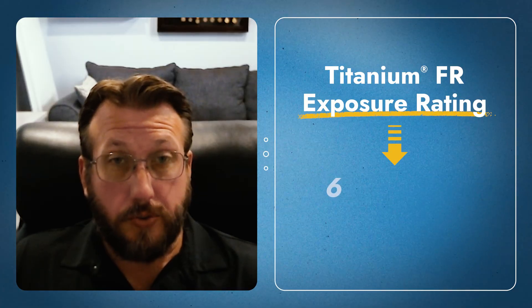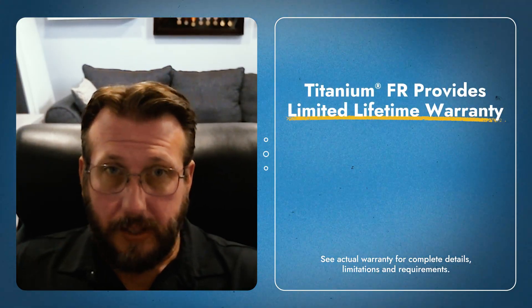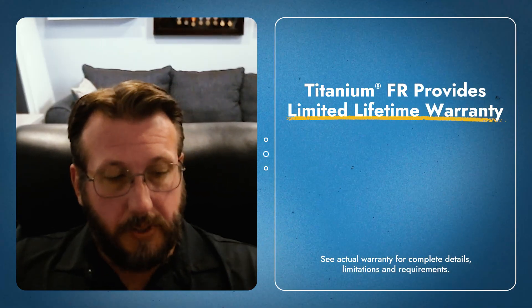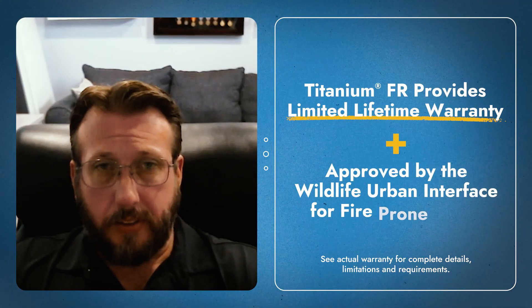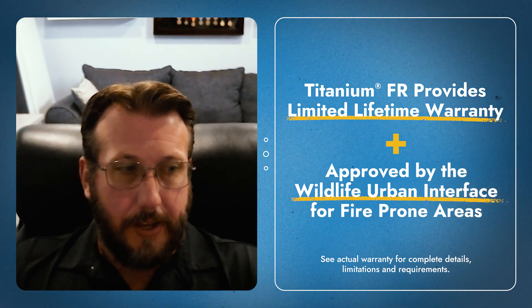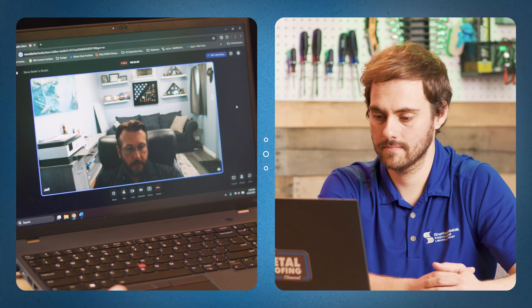A couple of other things worth noting: the product has a six-month, 180-day exposure rating, so once it's installed you're good for six months. That provides flexibility since delays happen — having that extra exposure time is only a benefit for your project. It also comes with a limited lifetime warranty, which aligns with the long-term performance expected of metal roofing assemblies. And it's approved for use in the Wildland Urban Interface for fire-prone areas, which definitely helps when you have the certifications and approvals from the people creating that criteria.